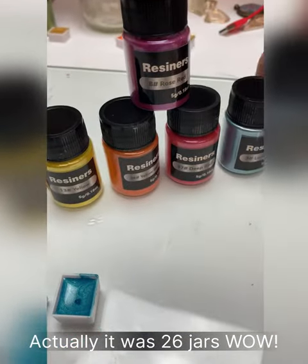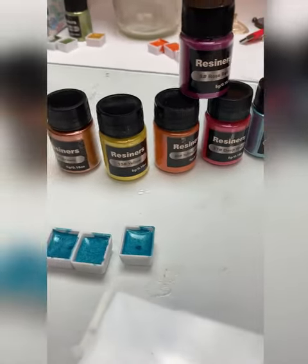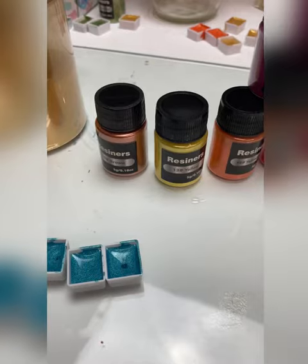Yeah, it's awesome. And you just saw me mix up old gold. I did a blue one — here's the blue. I made three of these. And there's hardly anything used up out of the container.